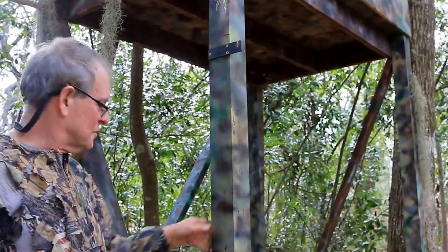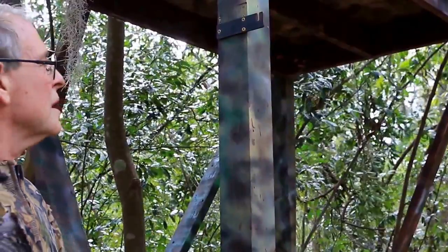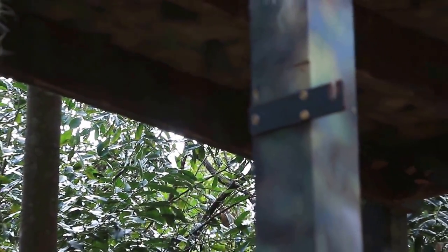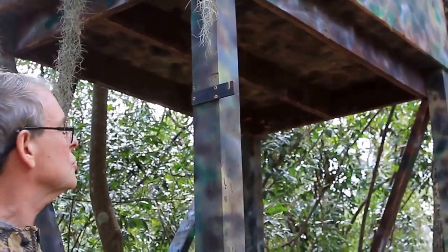I'm going to show you what I think is the slickest way to skin a squirrel. This is just a variation of the old cut him under the tail and step on his tail method. But I use what I call a squirrel tail vice, which is nothing but a piece of sheet metal with a slot cut in it. The reason I like this is because you're pulling down on the squirrel, using the weight of your body to skin it.